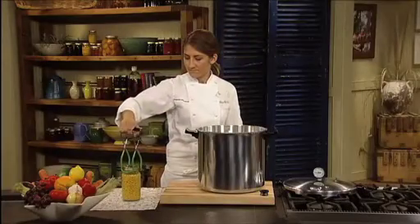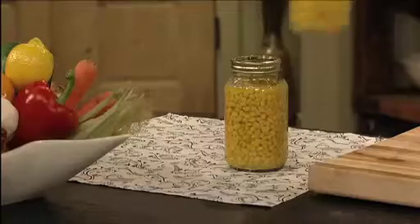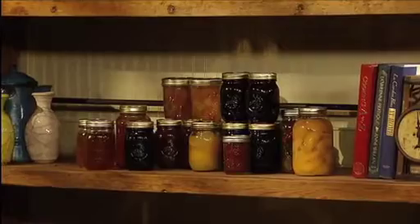Pressure canning is the only method recommended safe by the USDA for canning low acid foods like vegetables, meat, poultry and seafood. The Presto Pressure Canner also doubles as a boiling water bath canner for safely processing fruits, jams, jellies, pickles and salsa.